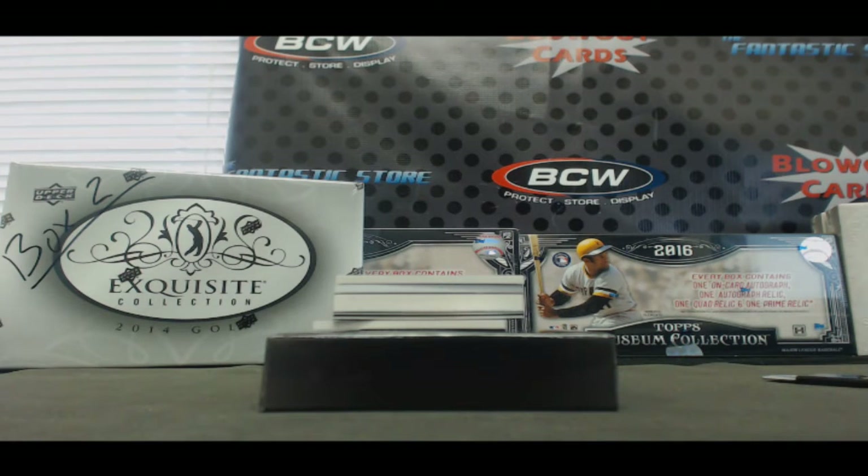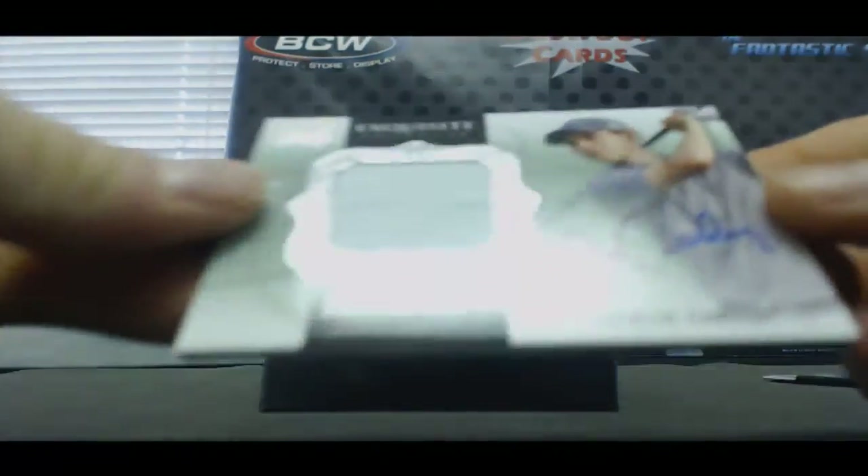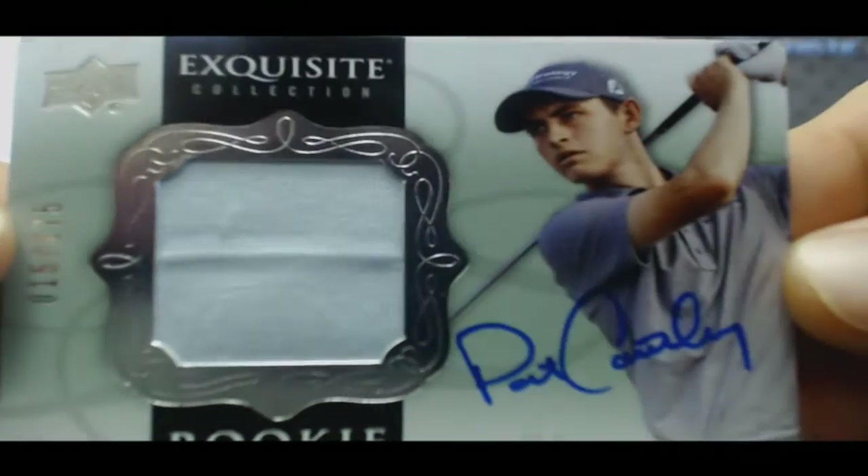Rookie patch autograph, number two, 175 — that is Patrick Cantlay. Patrick Cantlay!